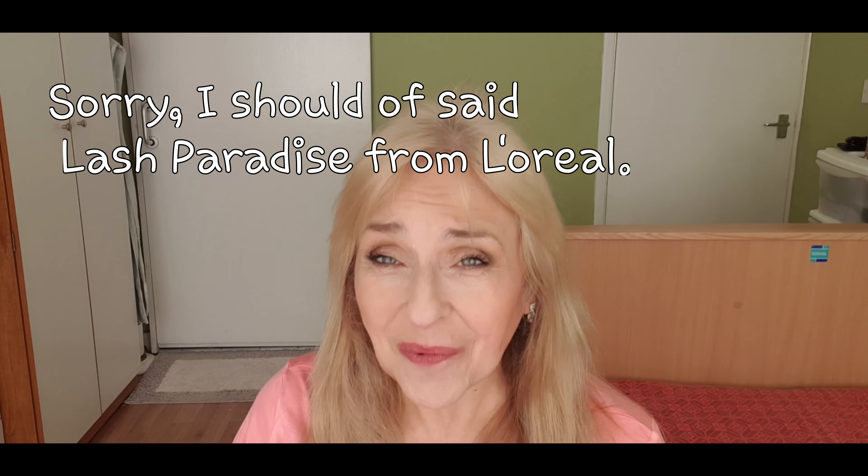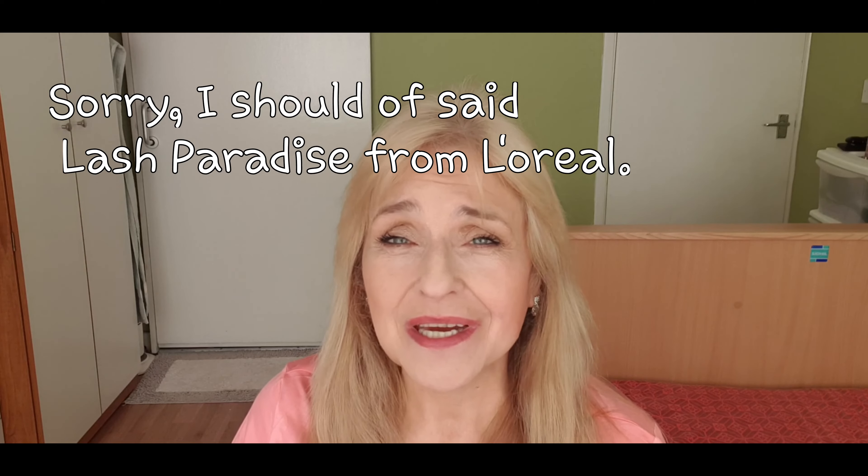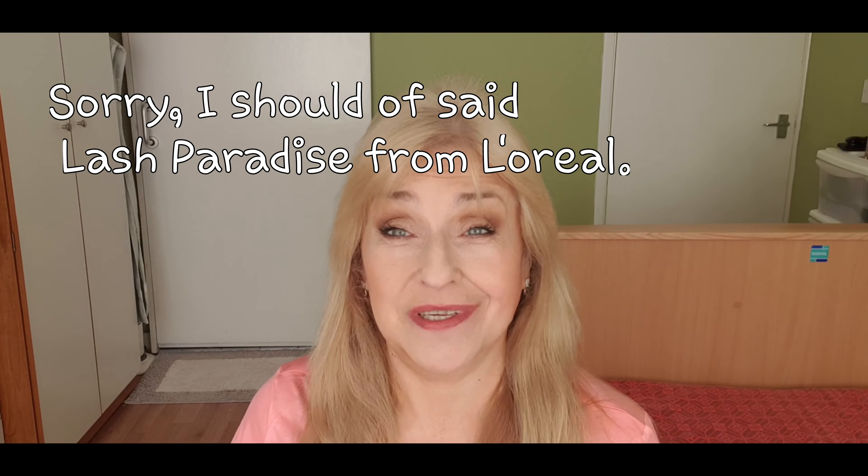Now, mascara — some mascaras dry out quicker than others. My favorite mascara has always been either Saint Laurent's and the baby doe eyes. I love that but honestly it lasts about three weeks and it's just dry. Another one I love that dries out very quickly is the Lash Princess from L'Oreal — I love that but it also just seems to dry out quickly.